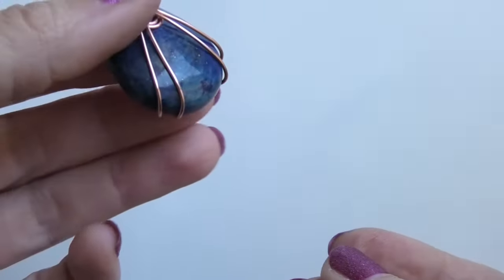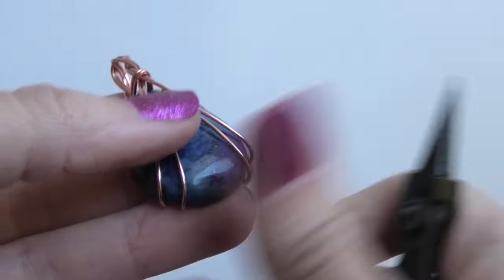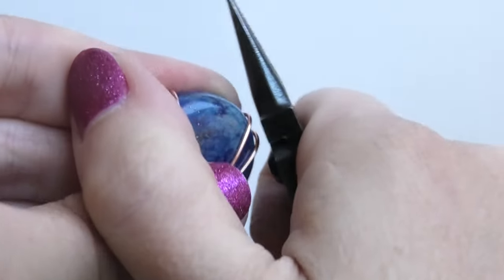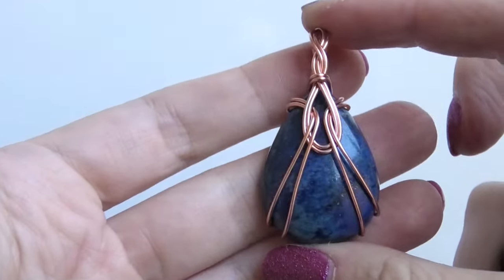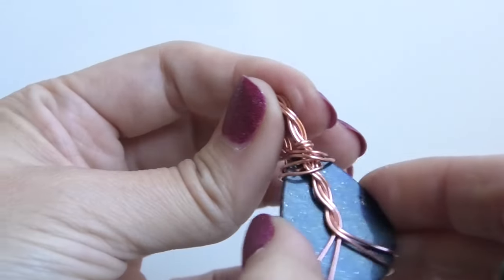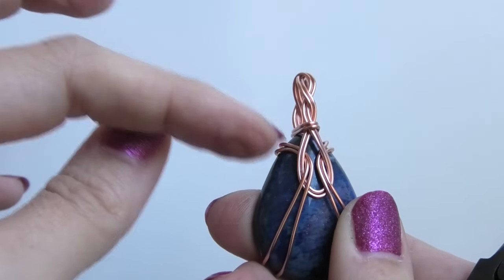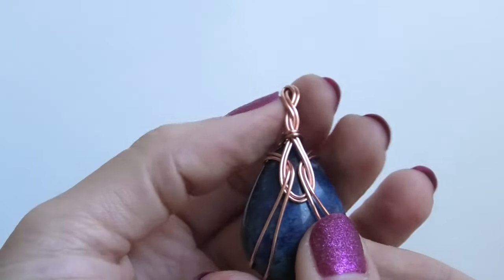You don't want large gaps between the wire and the stone. If there's a gap, take your pliers and press down on that area to push the wire against the stone. Now there are only very small gaps. If you pull on the stone, it doesn't move down, side to side, or upward — these wires trap the tip. That's why the stone must be a teardrop for this design; an oval wouldn't have this tip to lock against.